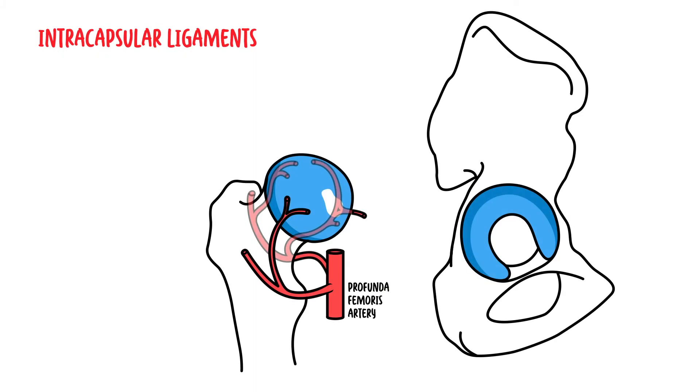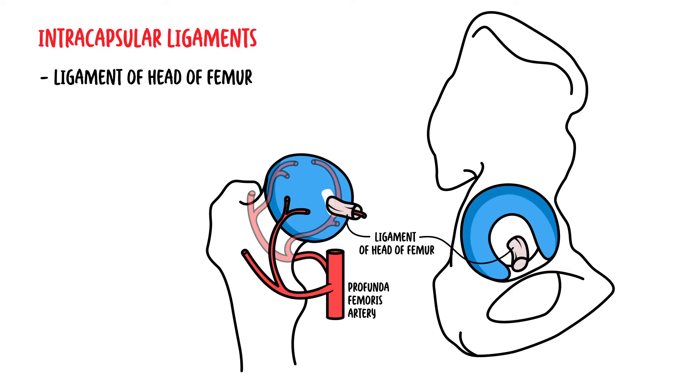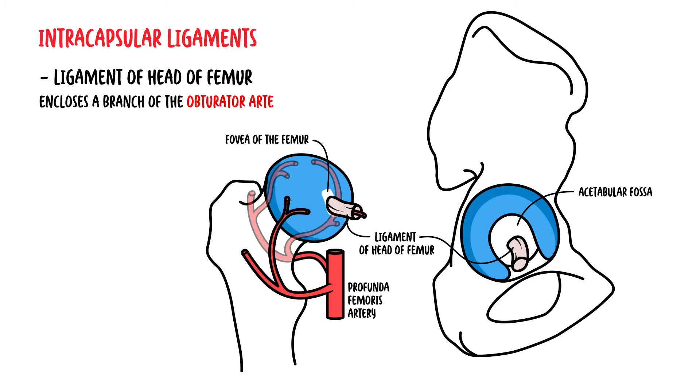The intracapsular ligaments — well, there's only one — and this is the ligament of the head of the femur, which runs from the acetabular fossa to the fovea of the femur. It actually encloses a branch of the obturator artery, known as the foveal artery, a minor source of arterial supply to the hip joint, mainly during paediatric age.